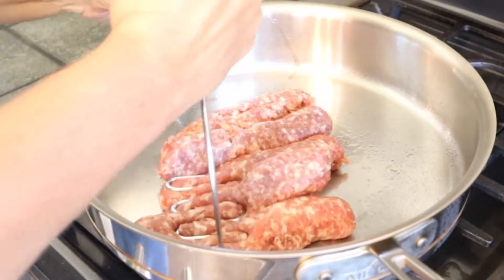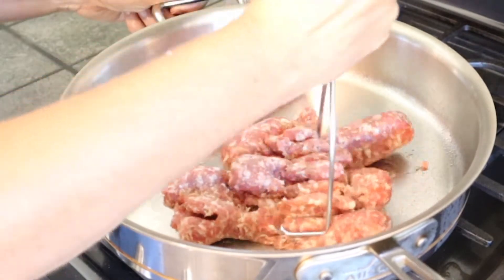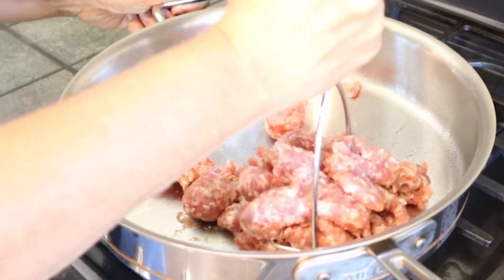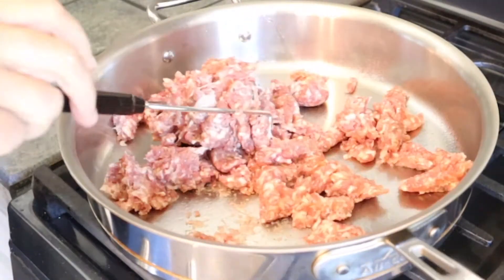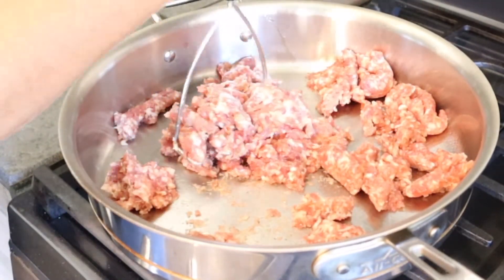Come along with me today and let's make some stuffed zucchini. We are starting off this recipe with one pound of Italian sausage. You can use mild Italian sausage, hot, sweet — you can even use country sausage if that's all you have. We need to brown this until it's cooked through and then we are going to let it cool.